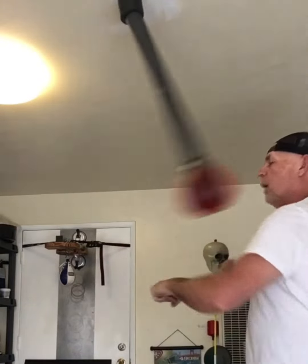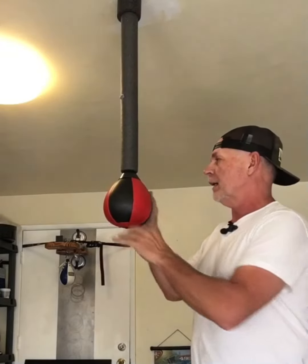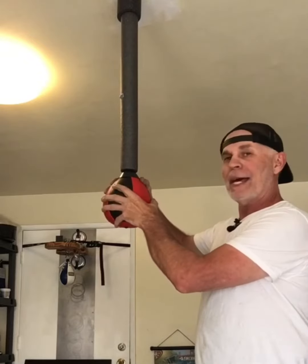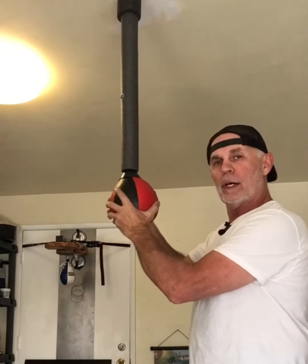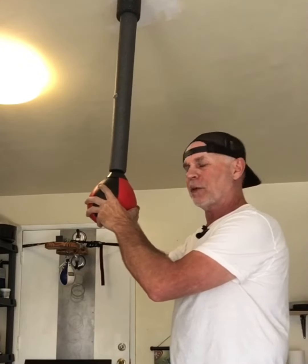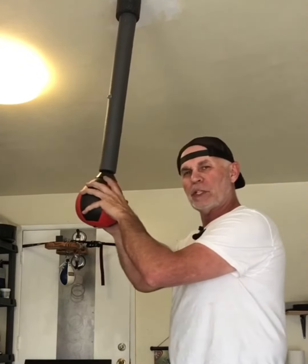This bag is relatively quiet. The one thing I don't like about this bag is when you hit it, because it's a bladder bag, it tends to want to move here at the bag. So it tends to create vibration when you hit it.